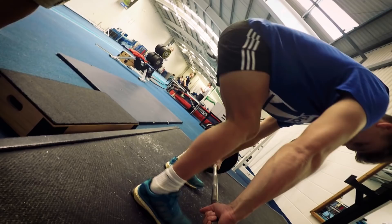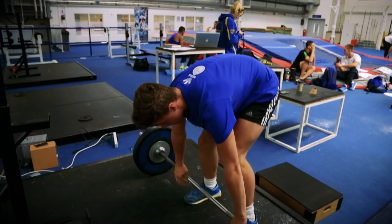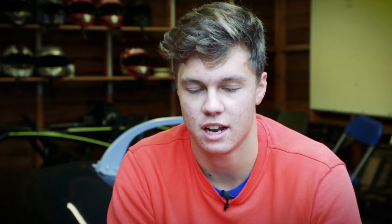A lot of the work we do is power based — a lot of Olympic lifting, power cleaning, snatch. We do a lot of squatting and also some upper body work. It's important to have all-over strength but there's a main focus on the lower chain — legs — and also having a strong chest for when you push.